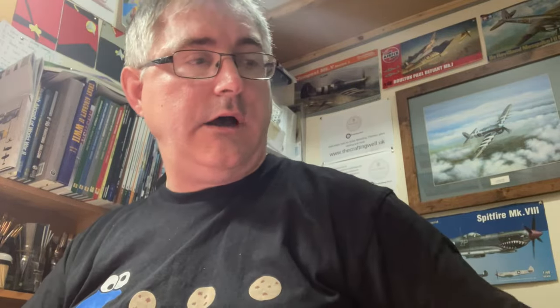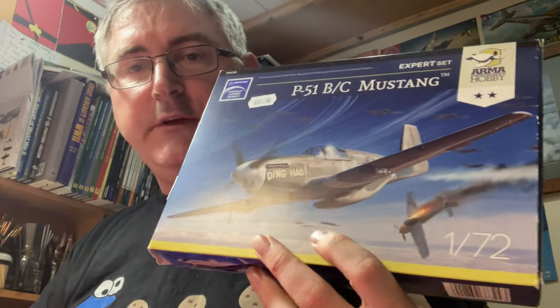So that's Armour Hobbies' 1/72nd Mustang P-51 — what a beautiful kit that is. It's a fantastic kit, and seeing what they've done with the Hurricane and now this up close, I can't wait for them to do more 1/48 versions of the Hurricane or maybe some of these other kits to come out in 1/48. For what you get in the box — photo-etch and masks included — you really can't complain. Anyway, that's it for now, see you next time, bye bye.